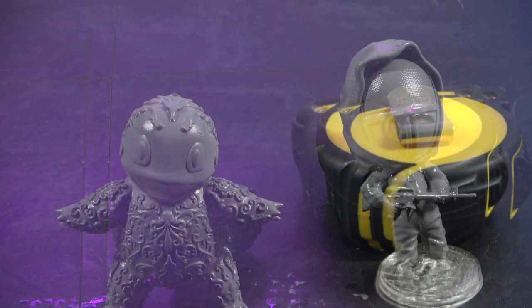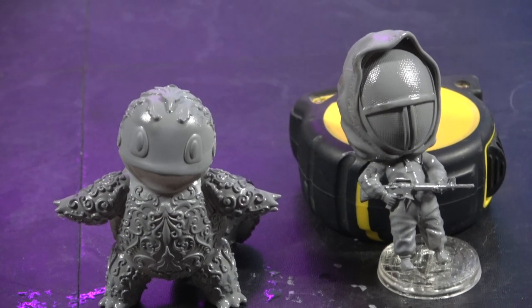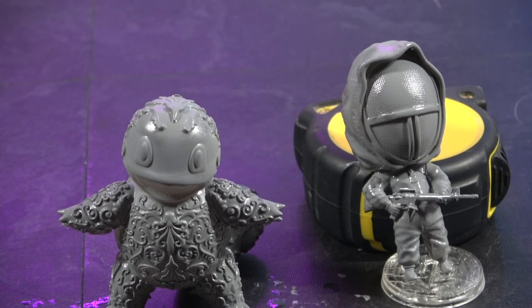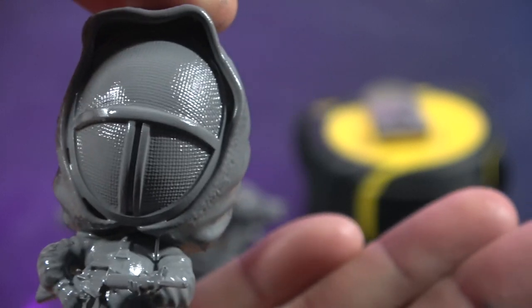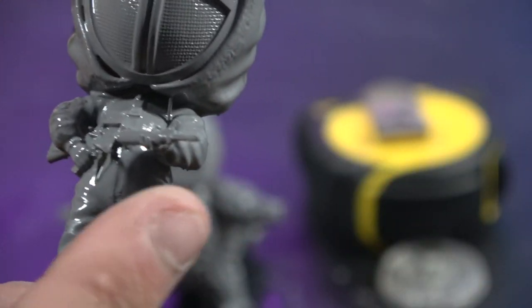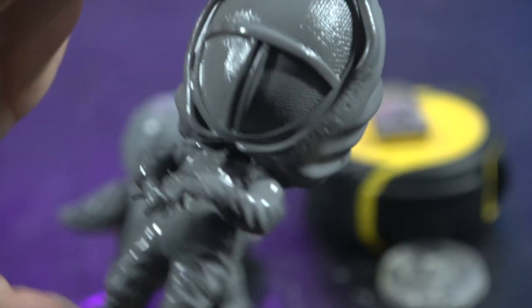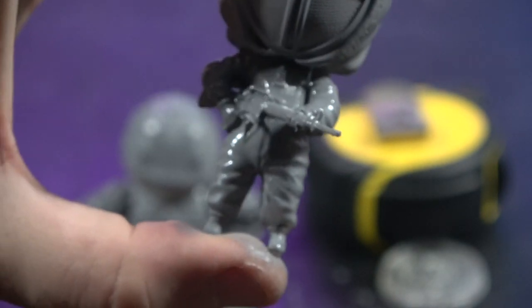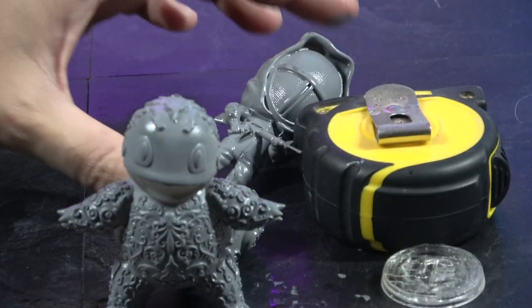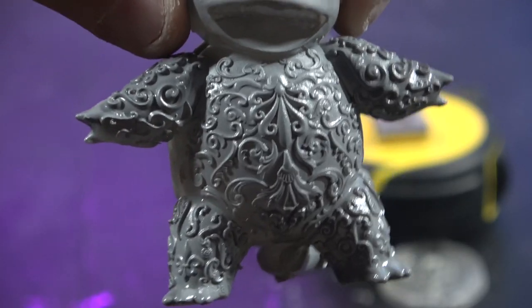These have only just had a hit of primer on them, so bear with me — I just want to show you what they're looking like. Starting with the chibi: you can see all the detail; even his little rifle came out properly, all the detail in his mask, all the little pitting like a little fencing mask. Everything came out on that. And then we've got the little Squirtle as well — look at that, absolutely gorgeous.